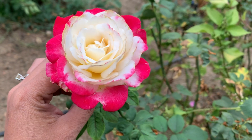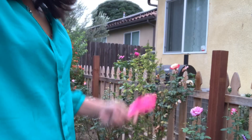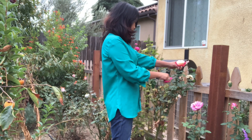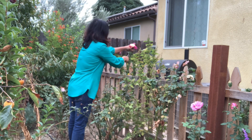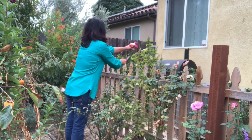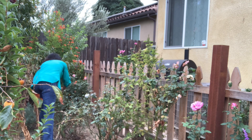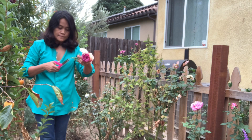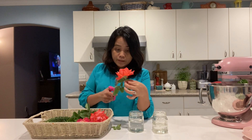It will be really windy tonight, so I'm going to pick these roses because tomorrow they will be gone anyway. Like I mentioned, it's going to be really windy starting tonight, so I'll pick these roses because they will just be blown by the wind.